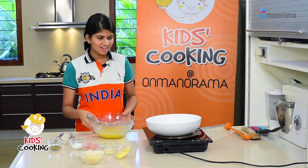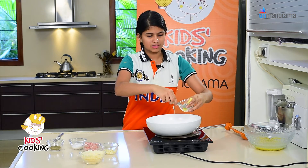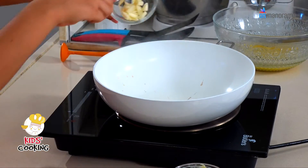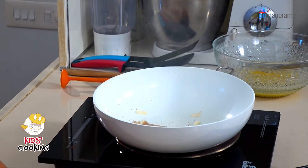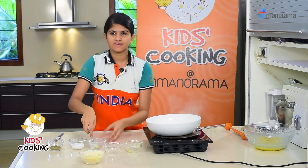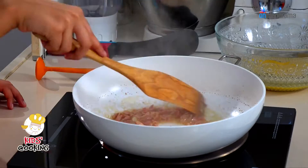I'm going to leave this on the side and make my bacon and garlic mix. To do that, I'm going to put some butter, garlic and bacon into a frying pan. You can substitute the bacon with chicken and any vegetables. You need to cook this for 5 minutes.